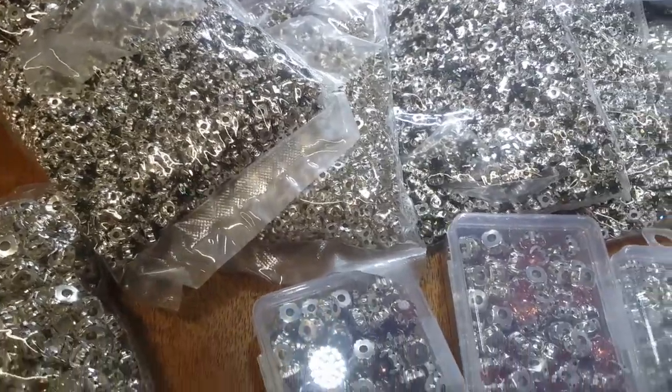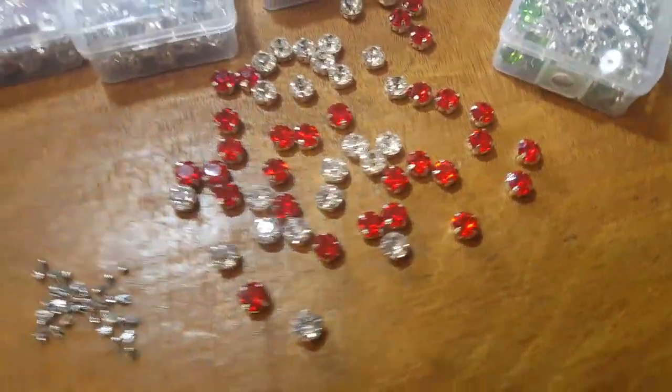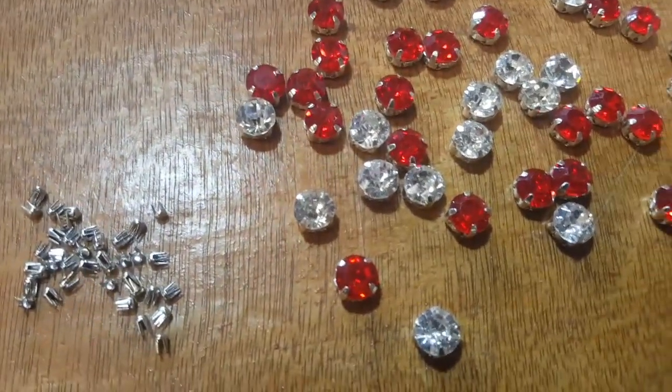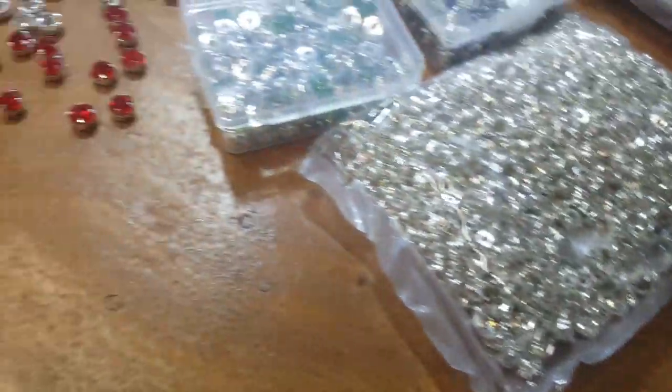We also have new colors on our website. This product is more for decorations — on your bag, belt, shoes, t-shirt, bling bling — anything that you want to do.